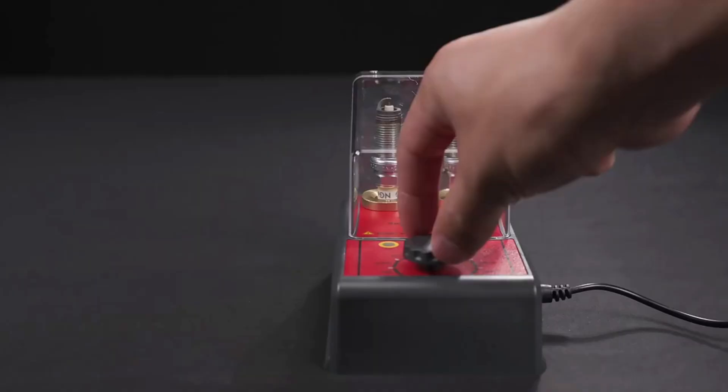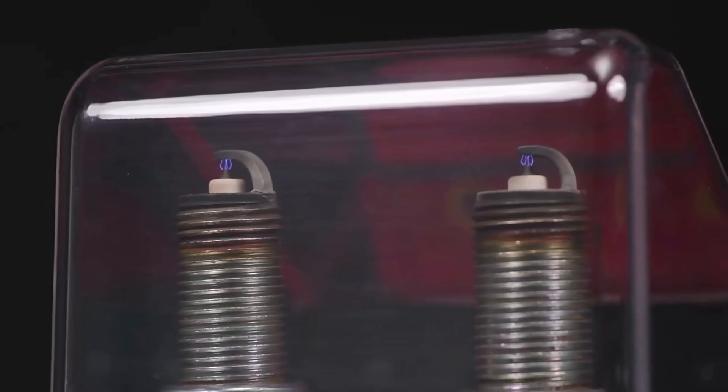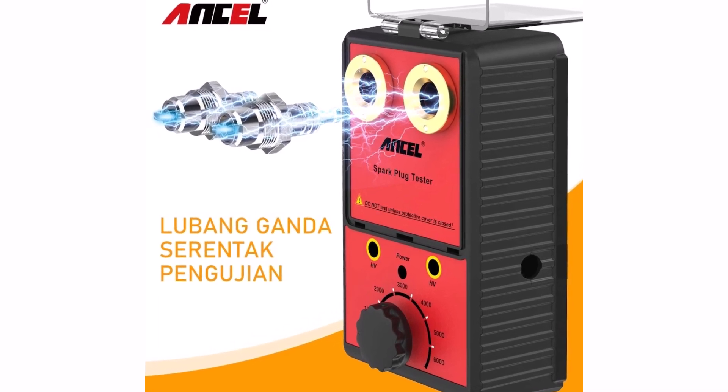In conclusion, the Ancel Spark Plug Tester is a handy, reliable, and efficient tool for testing ignition systems. Whether you're maintaining your own vehicle or working in an auto shop, this tester helps save time and avoid misfires, ensuring your car runs smoothly.